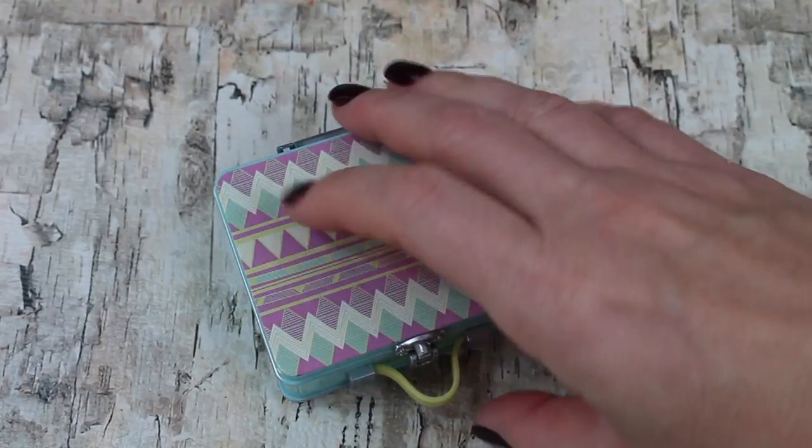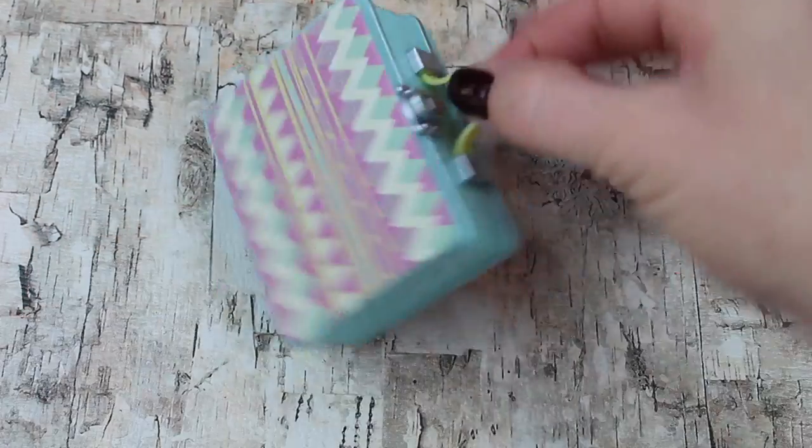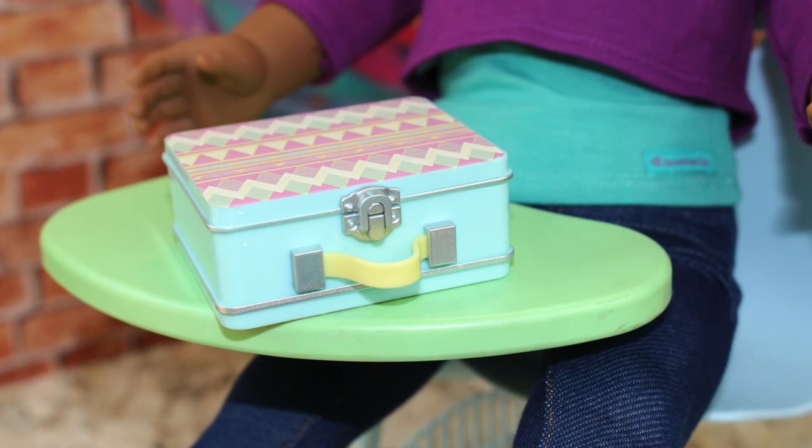Everything fits inside the lunchbox and it's perfect for your doll to take to school. Give us a thumbs up if your doll likes a homemade lunch, and leave us a comment with what items she likes to pack in it.